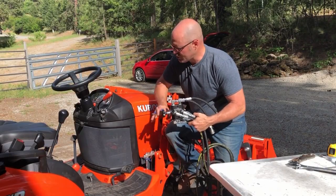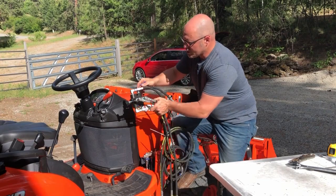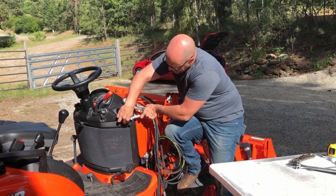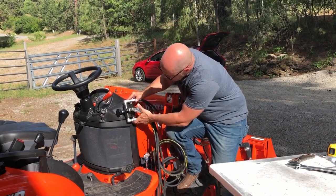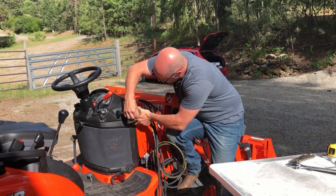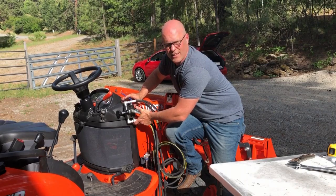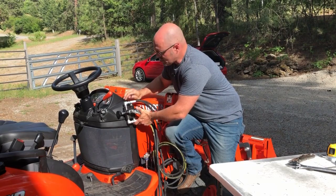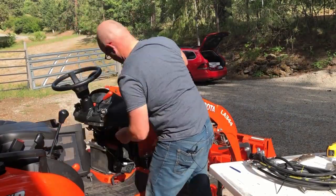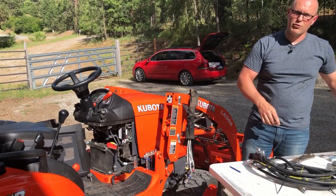To mount the switching valve to the tractor, you can really pick any place you want according to your preference. For this BX, we're going to mount it right here — it's a really handy spot for him to push and pull the valve. I've checked clearance to make sure the hood still opens and he can still get the maintenance panel out. To mount this valve, we just need to make two holes. I've got a punch here to make a mark. Before drilling, we're going to put our finger back behind this panel and make sure we're not drilling into electronics, fuel tank, or anything like that, and we need access back there to get the nuts on. Those are the first holes we've drilled in your new tractor.